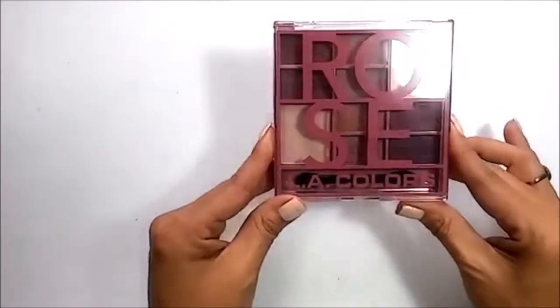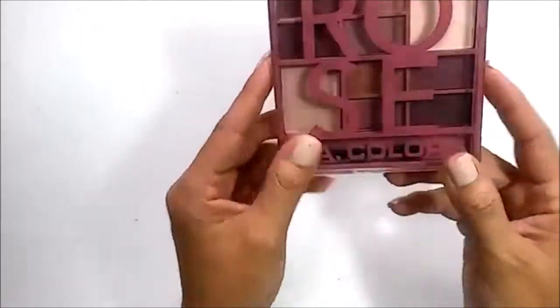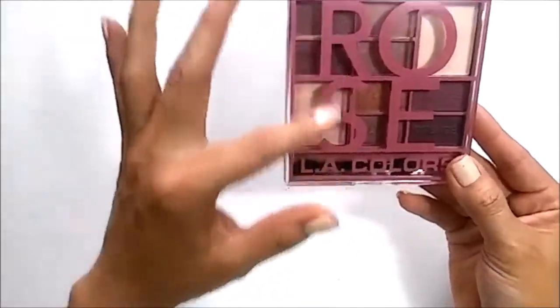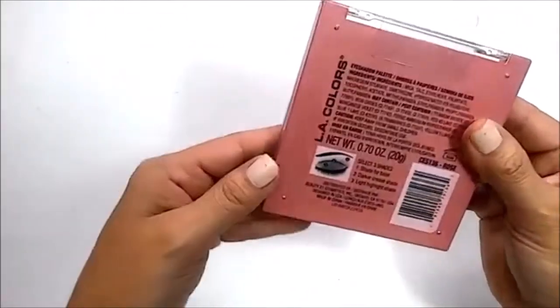This is the LA Colors Rose palette. The packaging is cute and simple, and the color is like a pink mauve, which is one of my favorite colors.